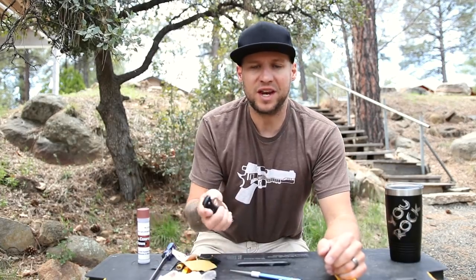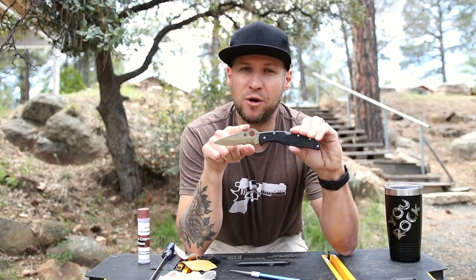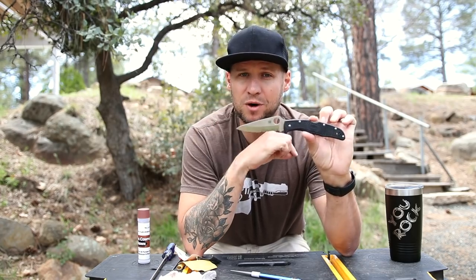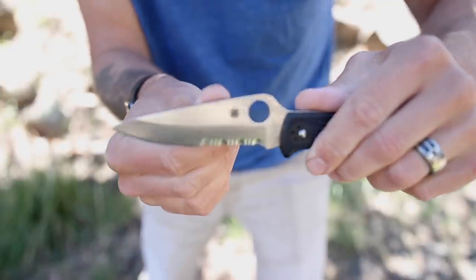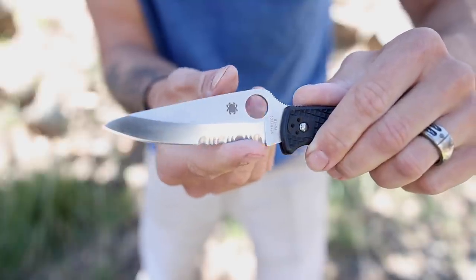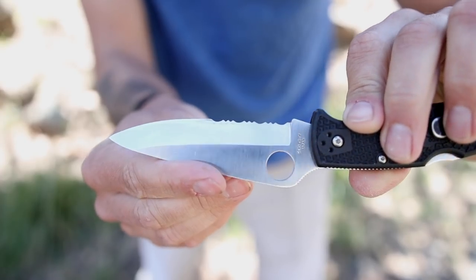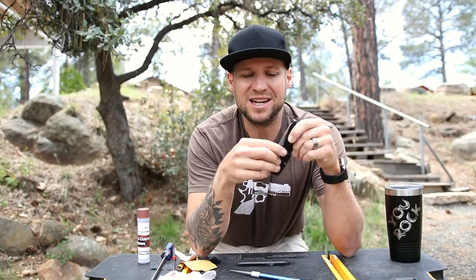The knife I'm going to be demonstrating this on is a Spyderco Endura 4. This thing has a street price of about $90 — very high quality knife. I happened to get this specific one on eBay for $34. One of the reasons I got it so cheap is the previous owner probably just didn't know how to keep it sharp. The plain edge was extremely dull and the serrations were completely blunted. That's kind of my secret to getting really good deals on high quality knives: just look for the ones on eBay that have been really abused, get them way cheaper, and then take them back to factory sharp myself.